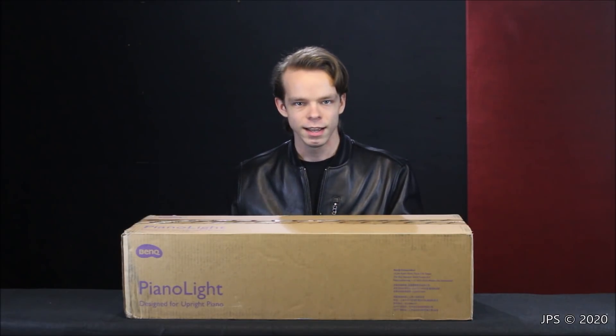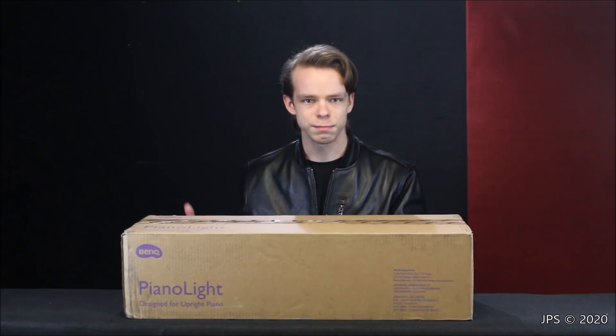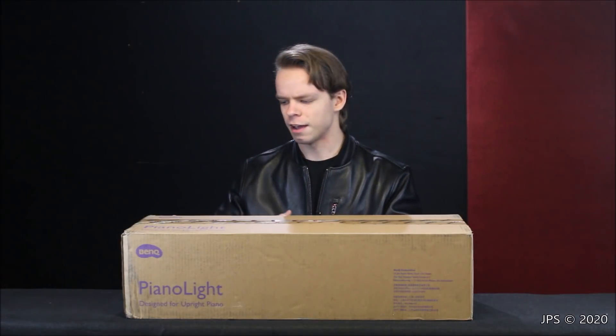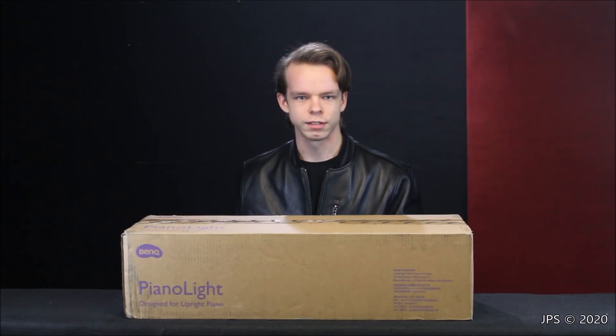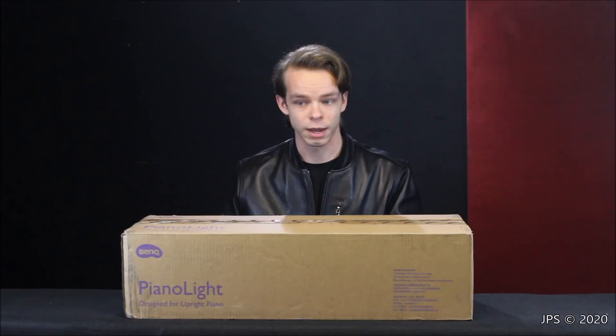They said if I like the light I'm more than welcome to keep it, but if I don't like it I'll either send it back or give it to a friend. I've heard lots of different things about BenQ throughout the years and most of them have been positive. BenQ is a company that typically focuses on technology — they have a division for computer keyboards and mice, they make computer monitors which I've heard very good things about, and they also make different types of desk lamps. Now they're branching out into the world of piano lamps.